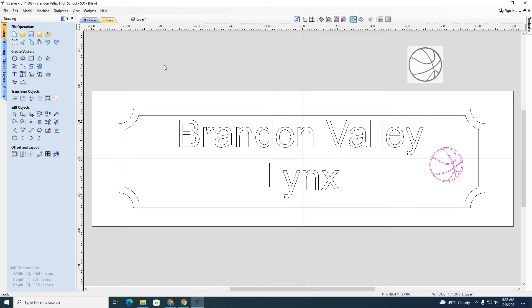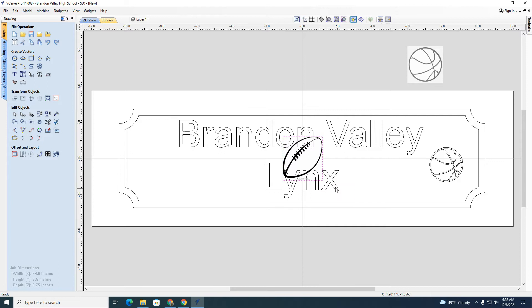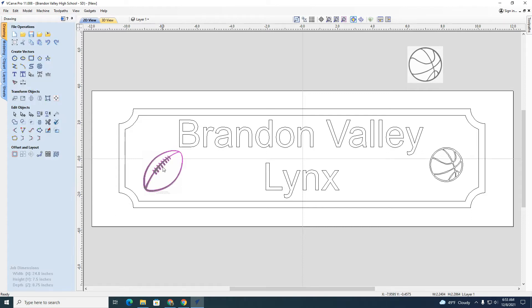I'm going to do another one — a football this time. I'll place it over here. I have to do Trace Bitmap again. I need to make sure the image is highlighted first. I'll leave all the settings the way they are, preview it, apply, and close. Sometimes you grab the wrong element — I need to keep clicking until I get the right one. Now the football vector is what's left after removing the original bitmap.